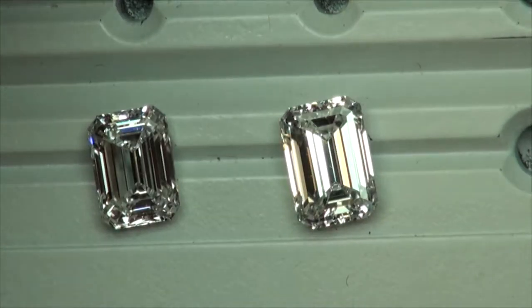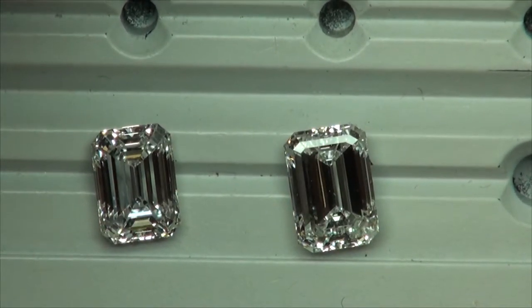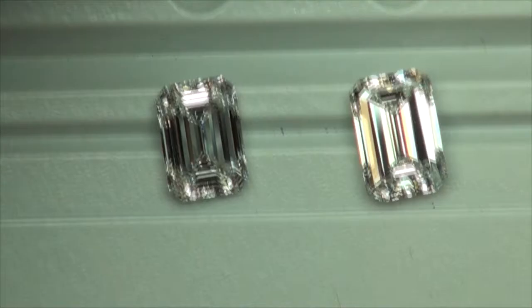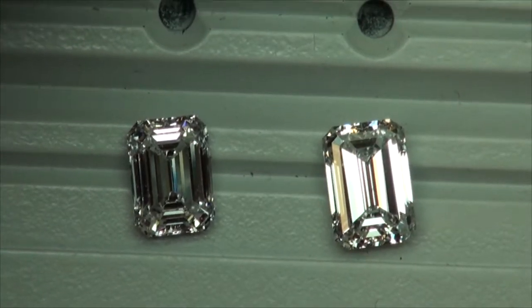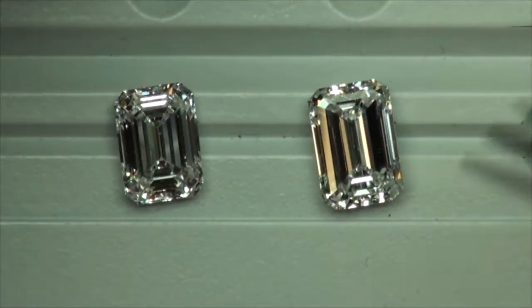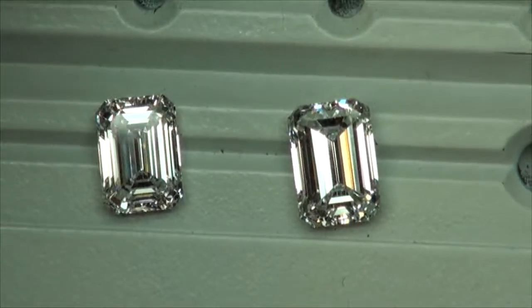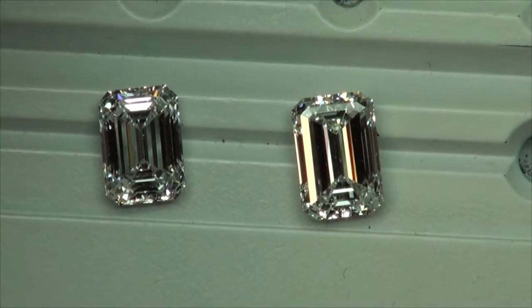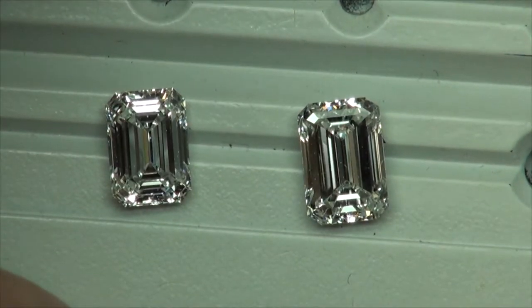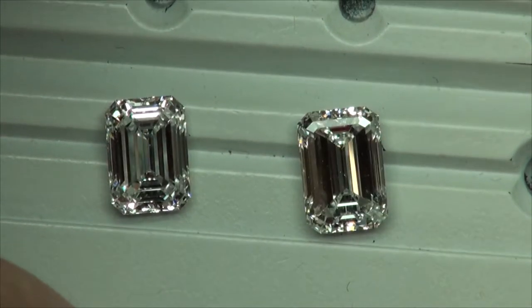From certain angles it could look bright, but from the face-up view I'm getting a lot of darkness, whereas the first diamond we're really not getting that as much. I actually asked the supplier if these bands were thin, thick, or normal — he said they were normal, but they look a little thick to me. So that diamond is probably going to be the first one we put aside based on what I'm seeing from this view and from the ASET image.